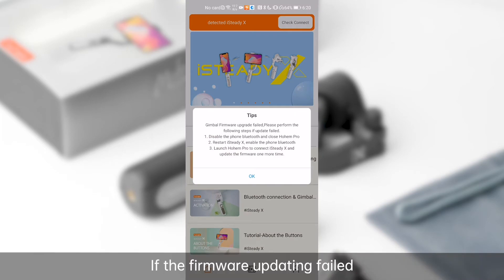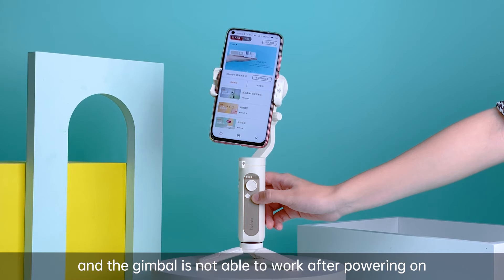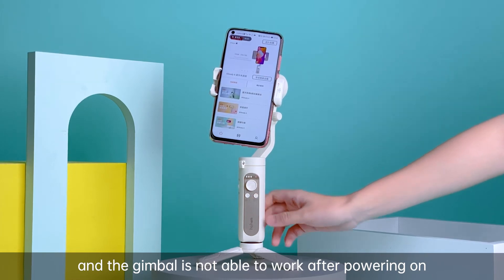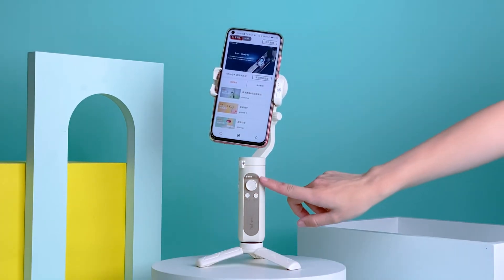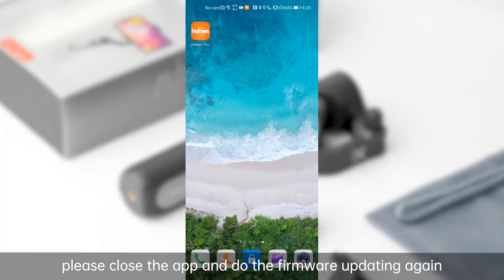If the firmware updating failed, the Bluetooth light flashes red and the gimbal is not able to work after powering on. Please close the app and do the firmware updating again.